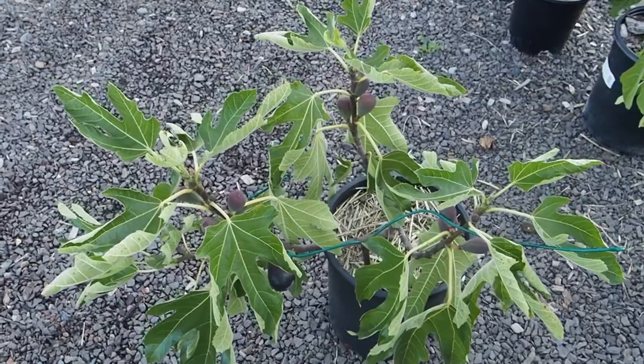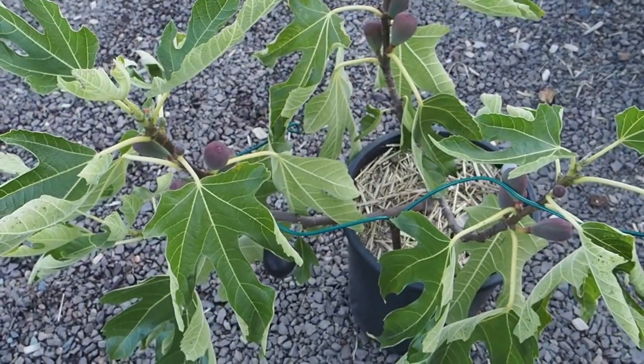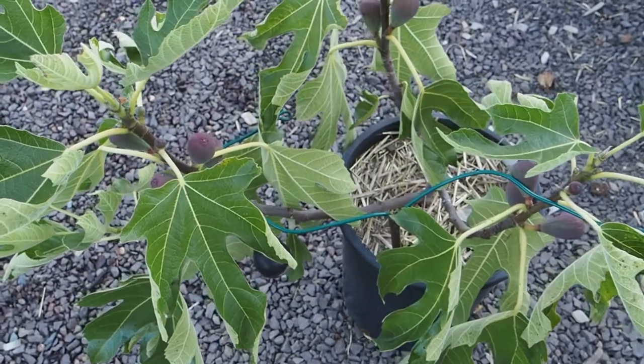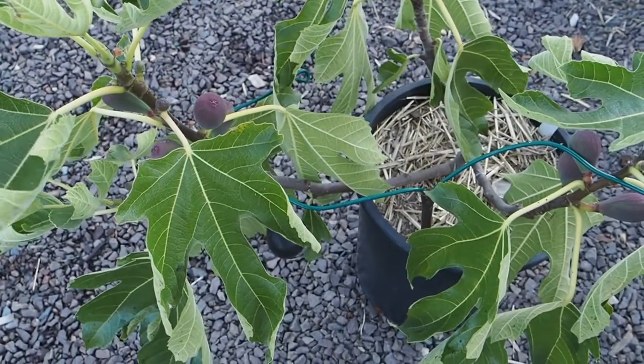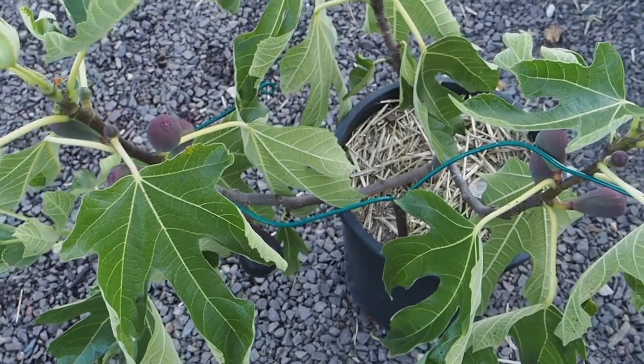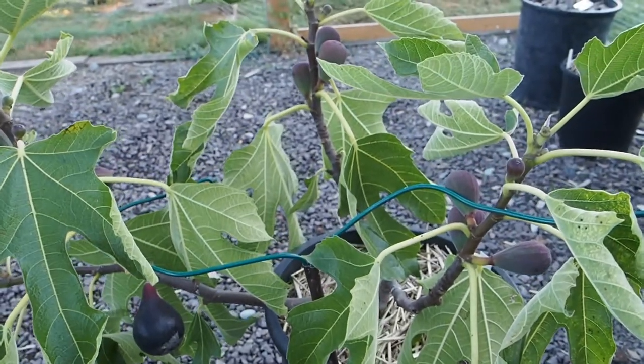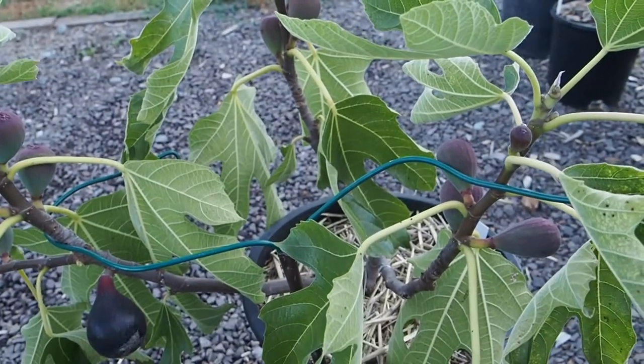Here is the tree and it is actually pretty young. This is only its second year. It was started from a cutting by somebody on our figs forum. I had won this one on there and I've been taking care of it for the last year, so it is finally bearing fruit. It didn't bear any last year.